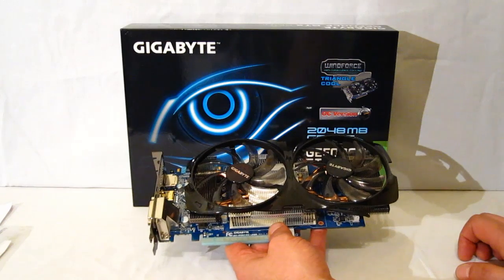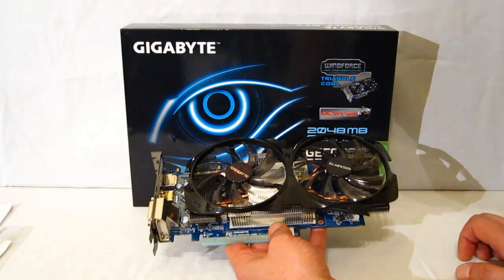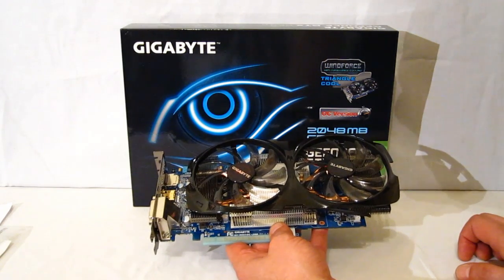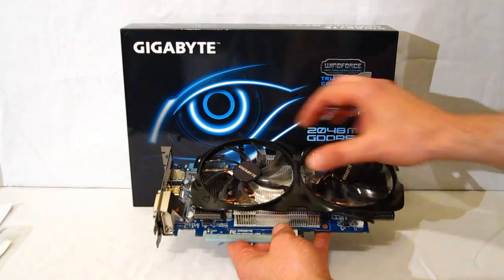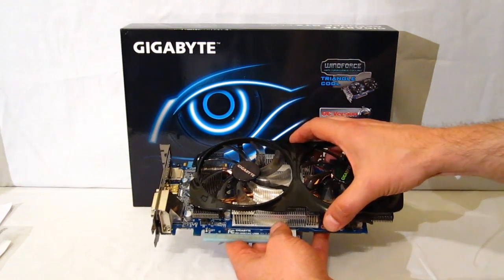This card comes with a 1032 MHz base clock and a 1111 MHz dynamic boost clock. So you've got a good overclock right off the bat, out of the box from Gigabyte.